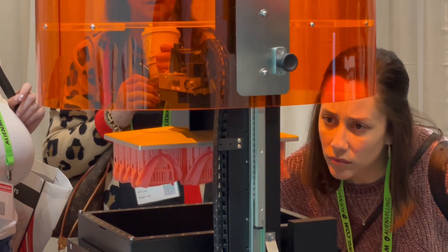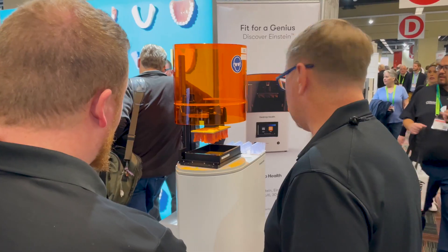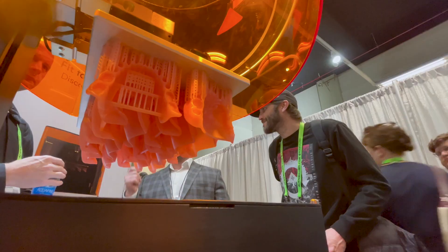This new hardware release delivers a larger build platform which allows for greater productivity in a lab setting. This gives you unparalleled productivity relative to our own tools and all the other DLP tools out on the market today.